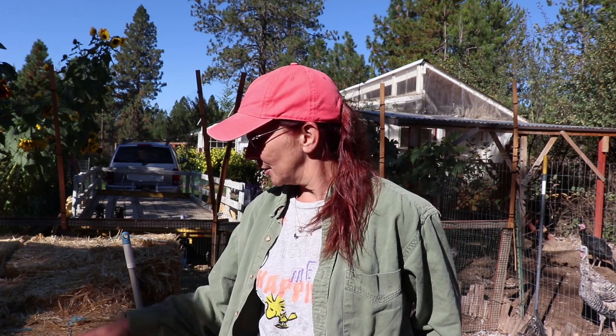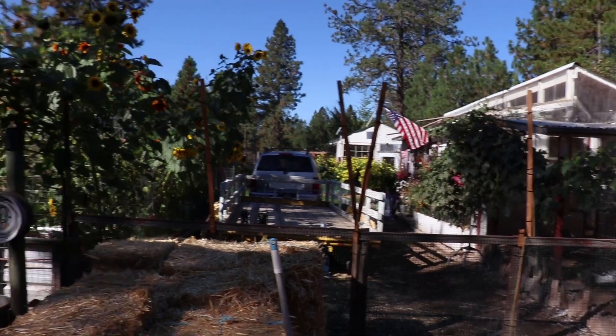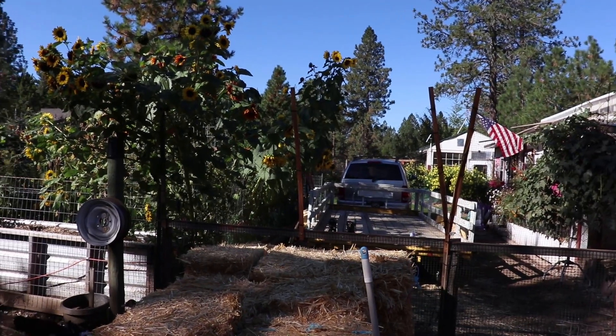Good morning everybody. My name is Jody. My husband David John and I have a small farm in the Panhandle of North Idaho. These are stories and adventures, and today let's show you what I got.